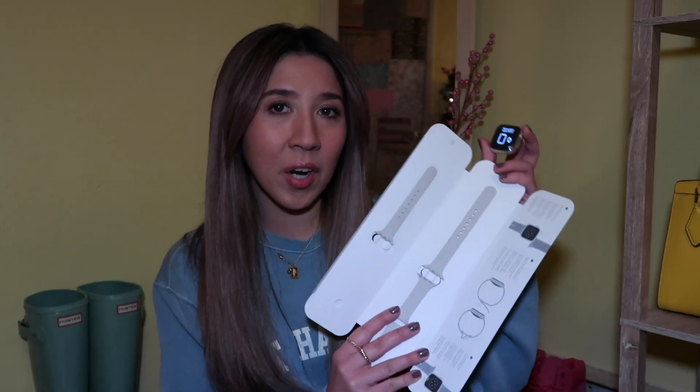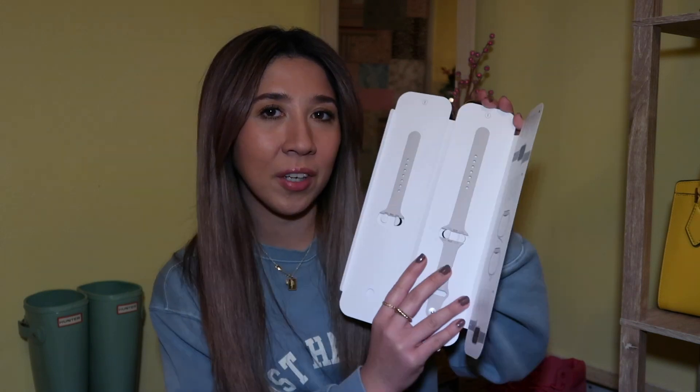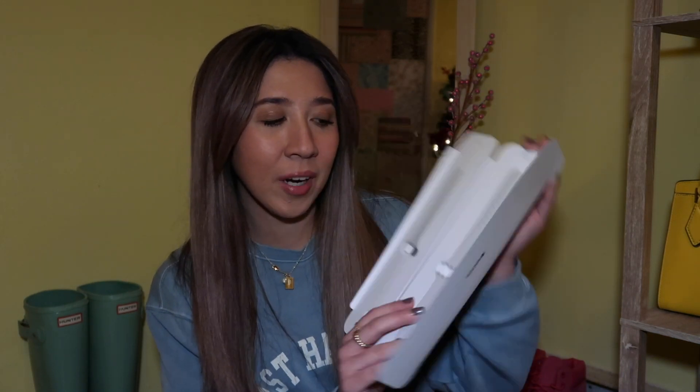We are going to set this up right now. My mom and I just unboxed it. I love the starlight color — I think it is so beautiful. Here are the bands; I'm going to put these on right now.